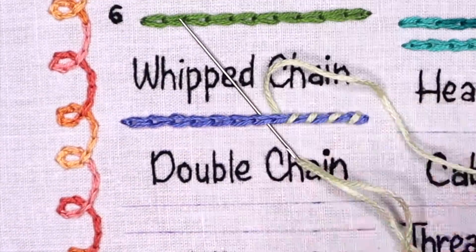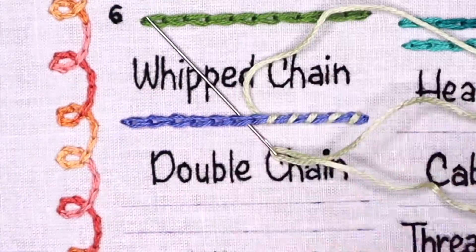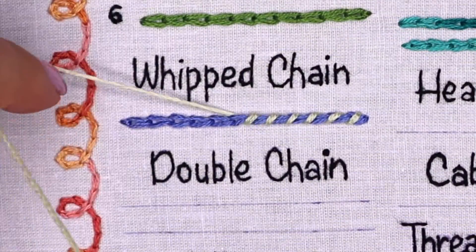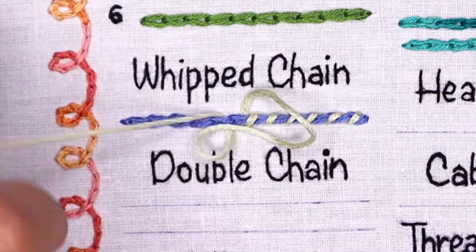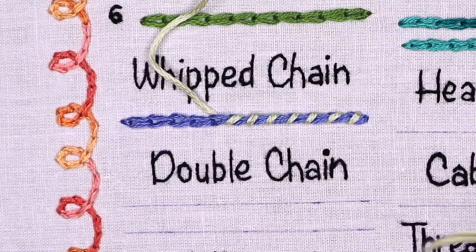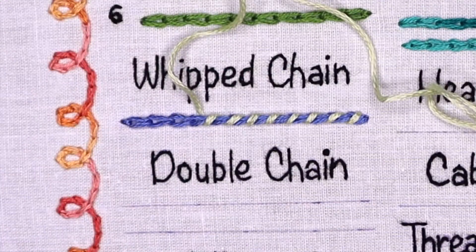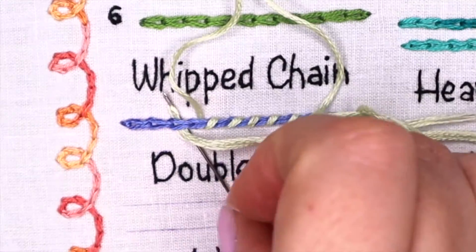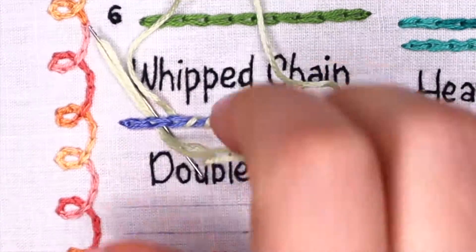Continue the line until you are whipping the whole line of chain stitches. If you happen to be working with a sharp-tipped needle, you can ease the piercing by pushing the eye through first instead of the tip. This keeps the sharp tip from catching on the previous stitches. Or use a blunt-ended tapestry needle to avoid piercing the fabric or thread.